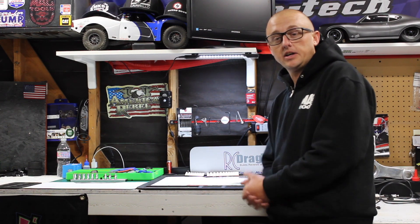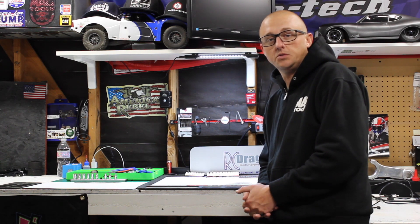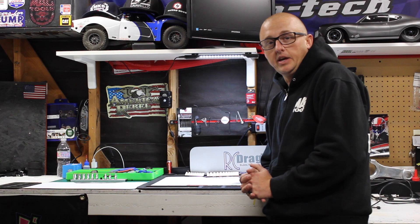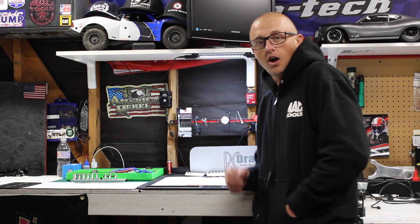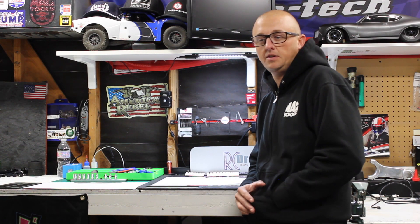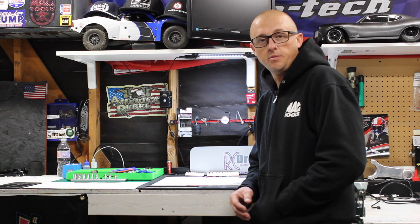The track is supposed to be coming to Lake Elsinore Storm Stadium soon. Last I heard, we're still waiting on the city's approval and the final signatures — crossing the T's, dotting the I's on the paperwork. As soon as that's all said and done, we'll be releasing the schedule for the Scale Drag Racing Association. Stay tuned for that.